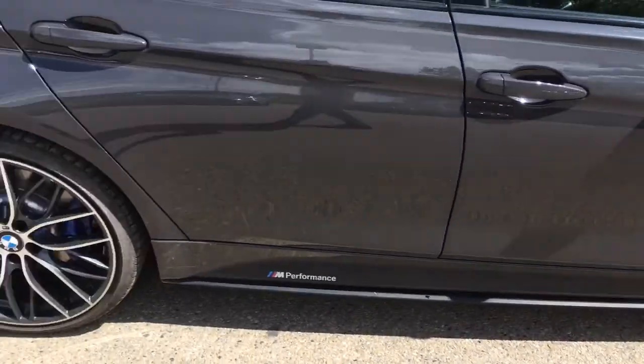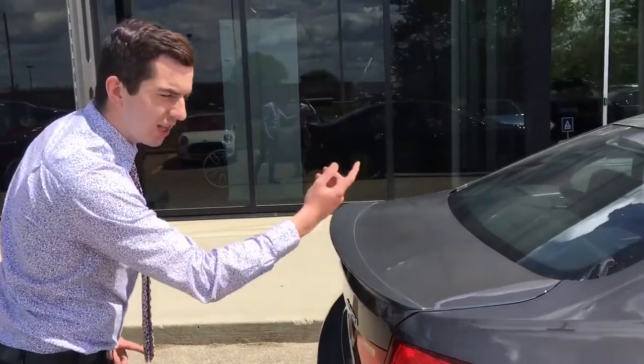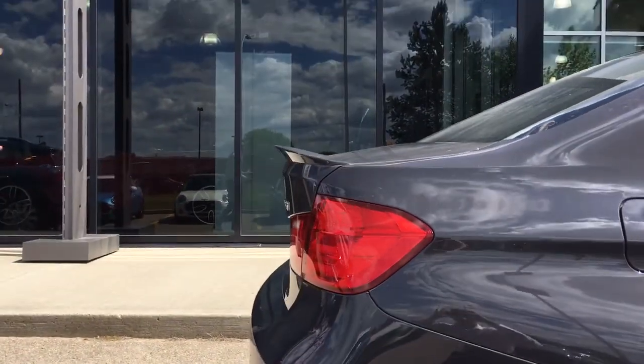My favorite touch on this vehicle — the ducktail spoiler here. It's kind of got like a cowlick to it. Looks fantastic.